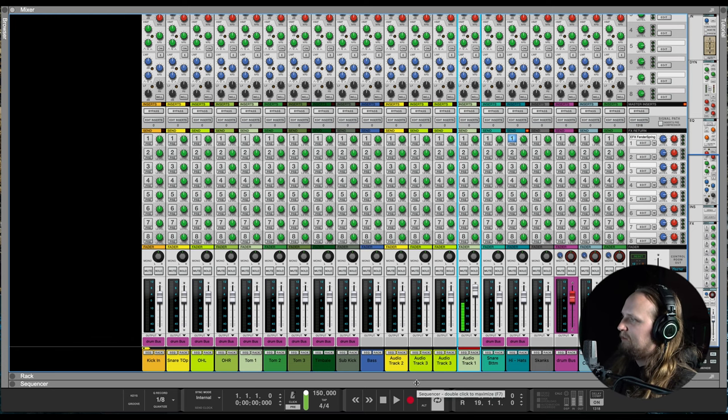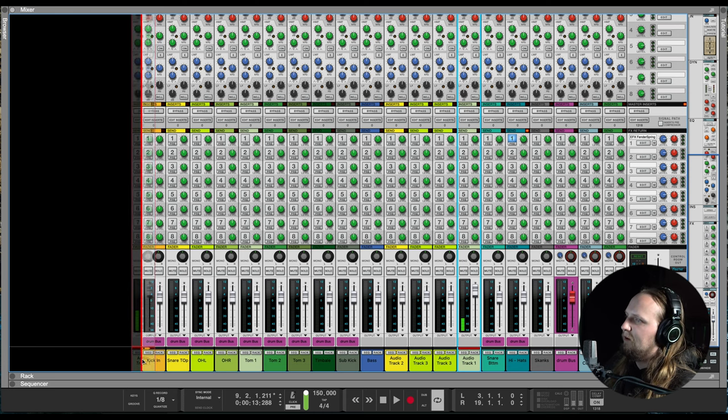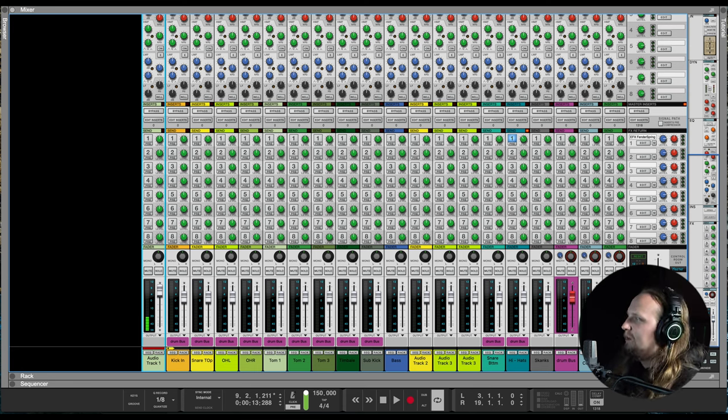I recorded all of these tracks today — drums, bass, guitar, keys, organ — all by myself in my studio. Let's see how it sounds dry with no plugins. All the faders and gain levels are at unity except for the talkback track. I usually start out with the drums because they're my favorite, so that's what we're going to get started on.